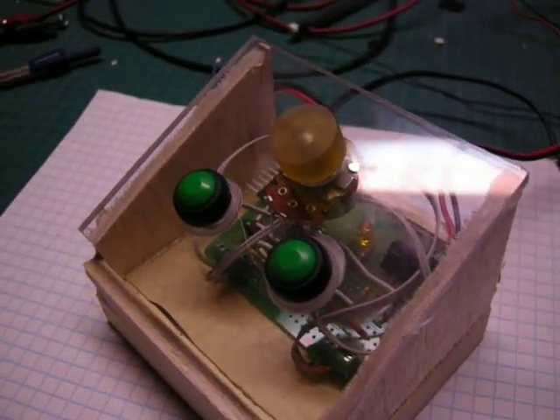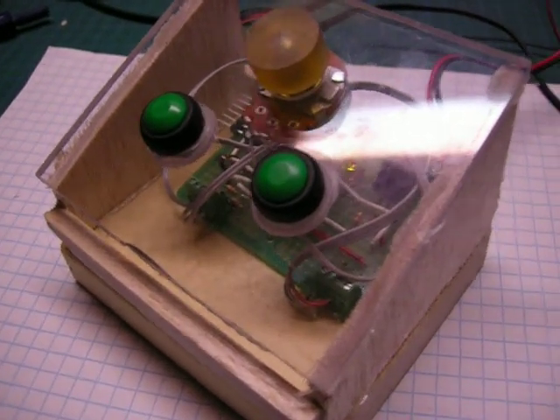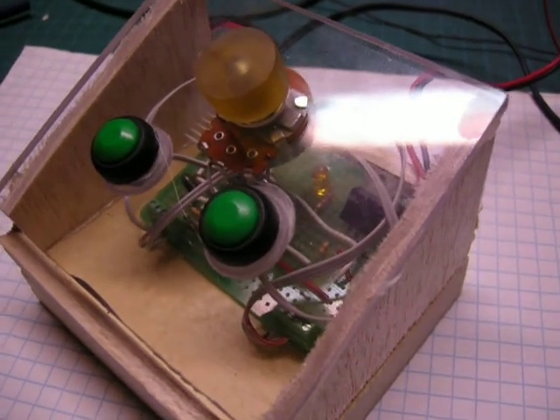Greetings YouTube, this is ElectroTark and I'm here again with another half-assed project.